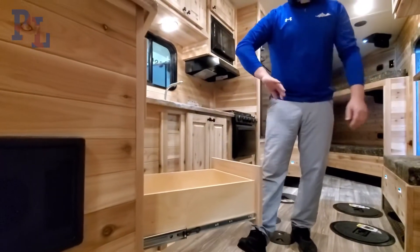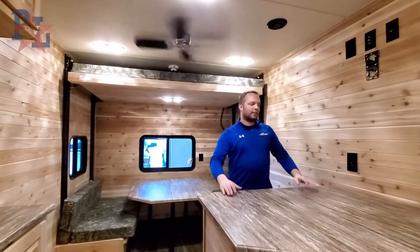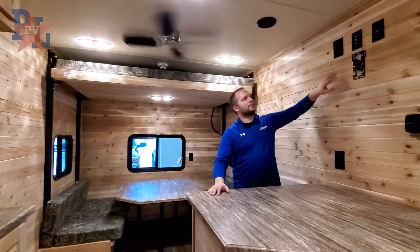One of my favorite features is these easy-close drawers. In the 24-foot you have a nice countertop space with the TV mounted up above.